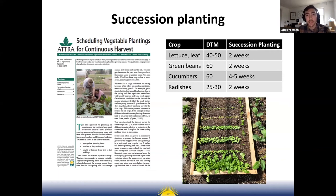Succession planting is the idea of not planting everything all at once. For example with radishes, instead of planting all of them at once, you could plant a little bit each week in batches so you don't harvest them all at once and instead harvest over a greater span of time. We have an ATTRA resource on succession planting that gives you the number of weeks between planting different crops.